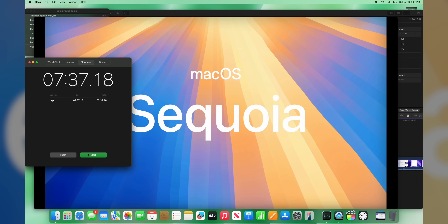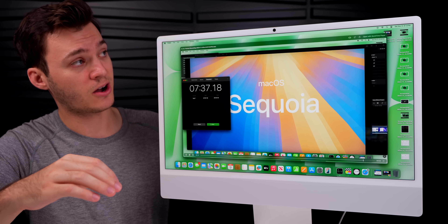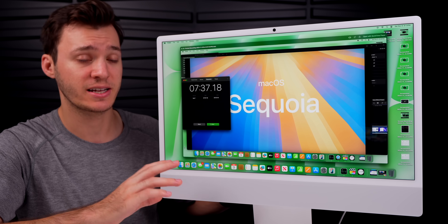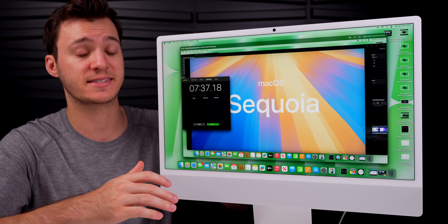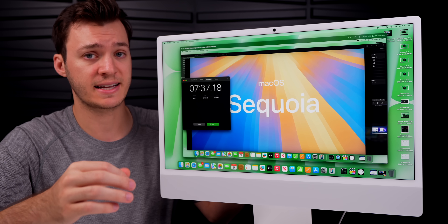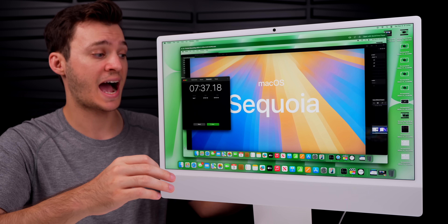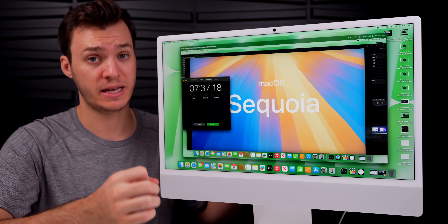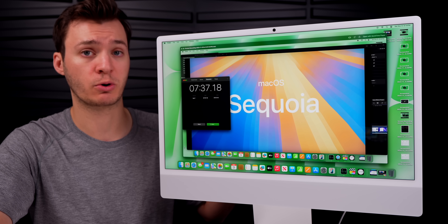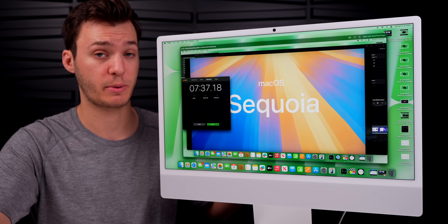That export time was slightly slower than the base M4 Mac mini, but exporting under 10 minutes on a base iMac is pretty nice. Thermals were surprisingly cool — I barely felt any heat on the back through the tests. The fan kicked on during the video export but not during the Cinebench benchmarks. Sixteen gigabytes of RAM is clearly making the base model machines more capable than ever.